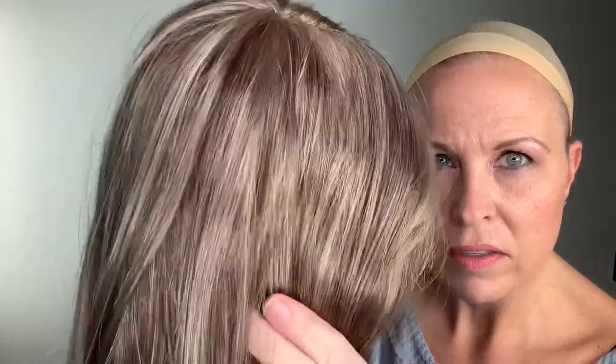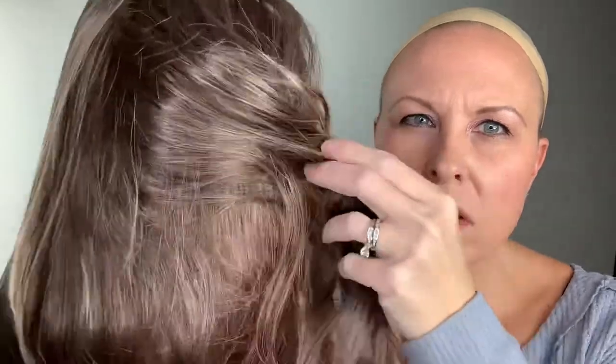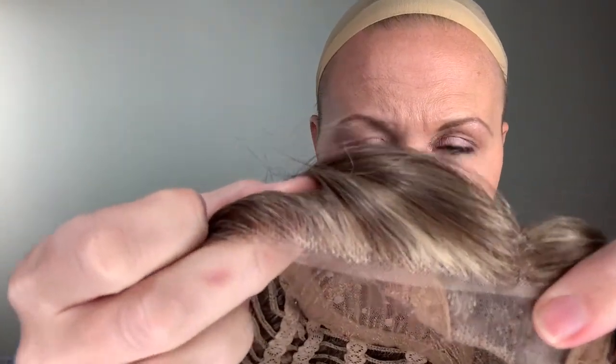My thoughts on this wig — for the color, it's beautiful, absolutely gorgeous. You can see those great highlights in there and the darker color underneath. I think this is one of my favorite colors. They do have the lighter pieces in the front so you're not going to see the knots, which gives a very natural looking hairline. I actually wore a wig from this line on a TV show, and when I showed up to hair and makeup, at first they didn't know it wasn't my own hair — that's how great these lace fronts are.